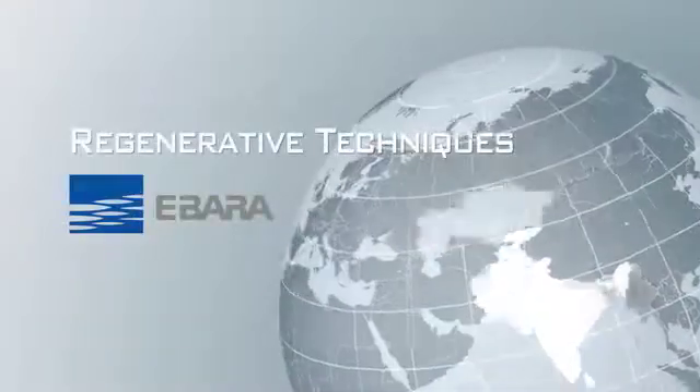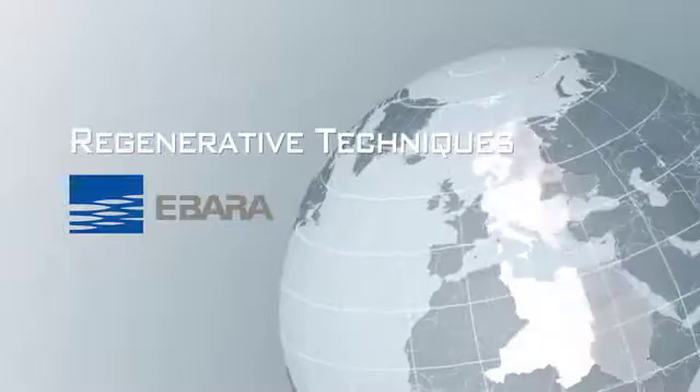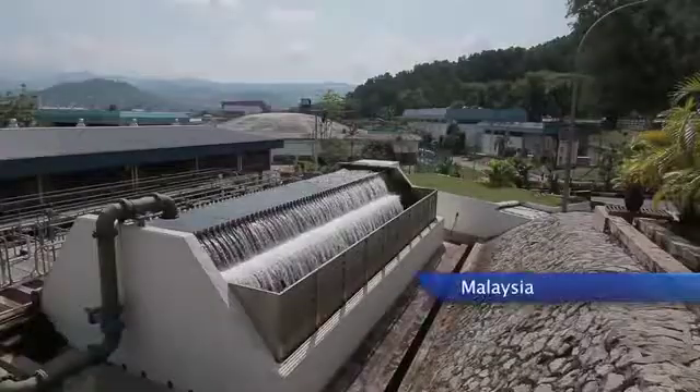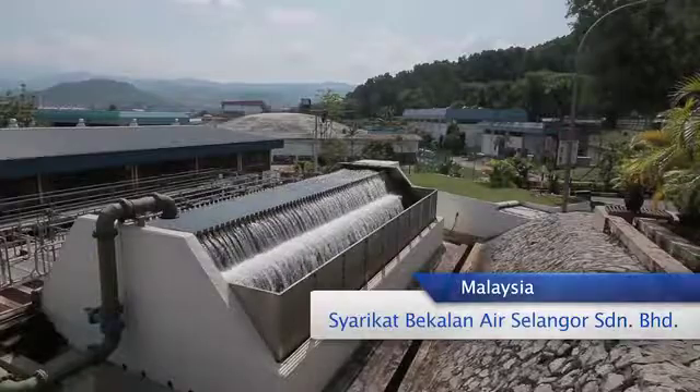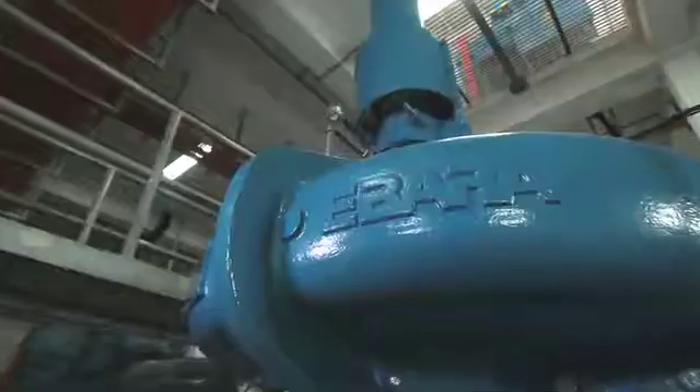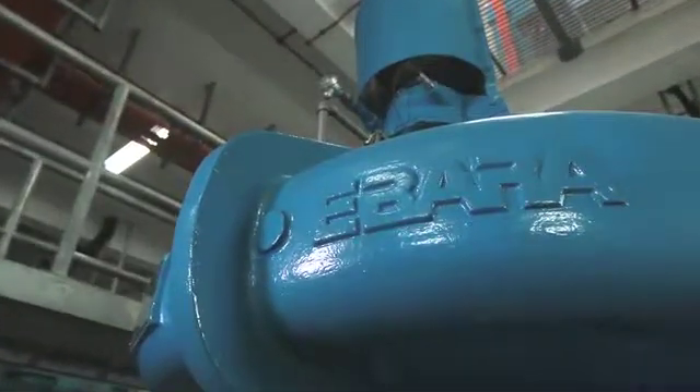EBADA's regenerative technique wins hard-earned praise from customers around the world. Syarikat Bekalan Air Selangor Inc. is Malaysia's foremost supplier of waterworks, and this company has been using EBADA's pumps for over 10 years.